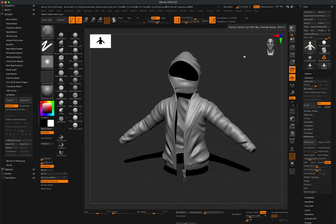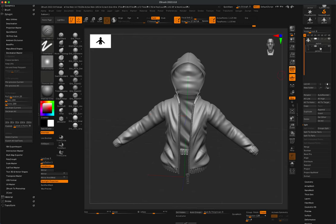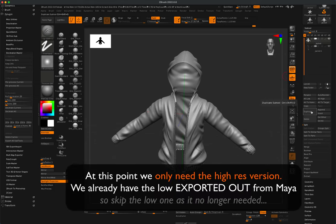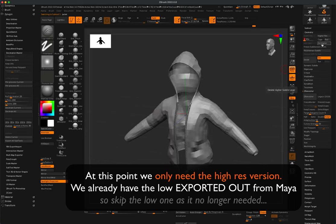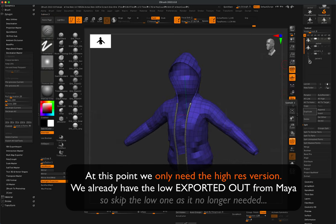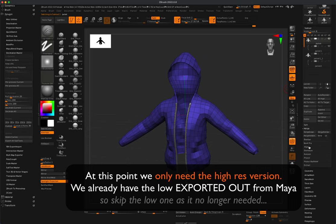Holding Alt you can dig in to create fold detail. Once you've added the detail you like using the fold brush, do a quick BPR render to see what it looks like. Now let's export to Substance Painter. We have the zipper separate and the model at six subdivision levels. Duplicate the jacket mesh, hide one copy, and on the top one delete the higher subdivisions to create the low version. The low-res model needs to include the zipper, so merge them together.